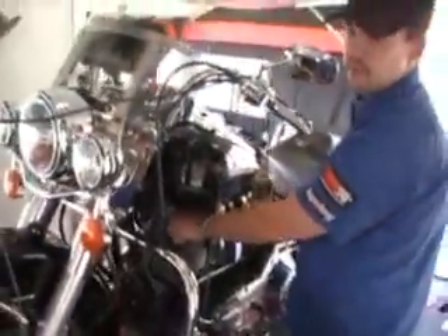Right now we've got 92 horse, 96 foot-pounds of torque. This bike's got Pedal-Brock heads, and we've never actually touched this bike. We just did a preliminary run on it. Our customer complaint is it doesn't run right.